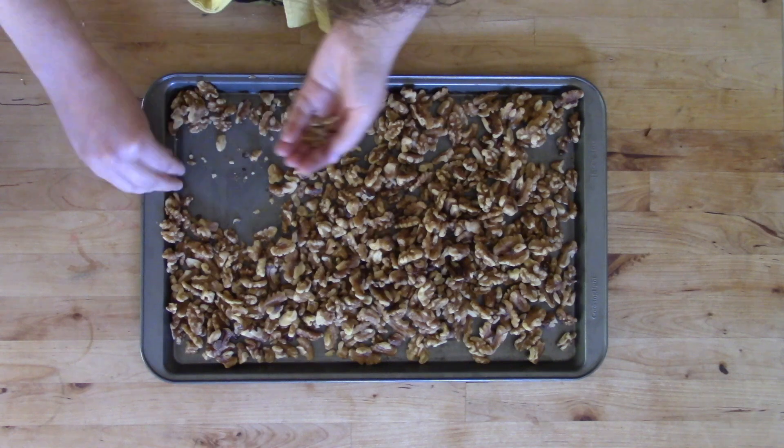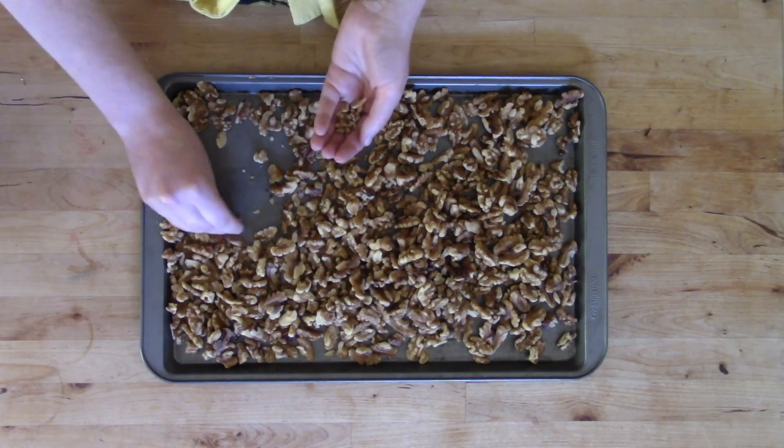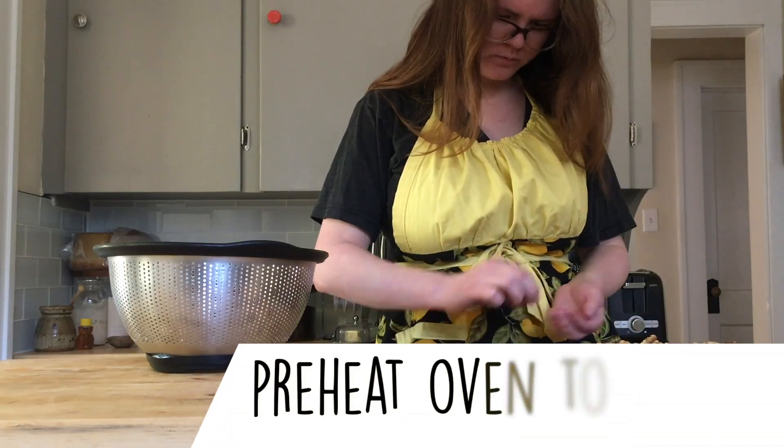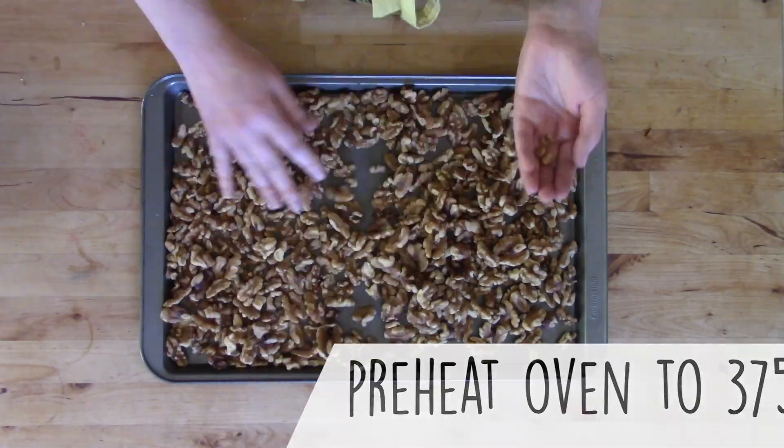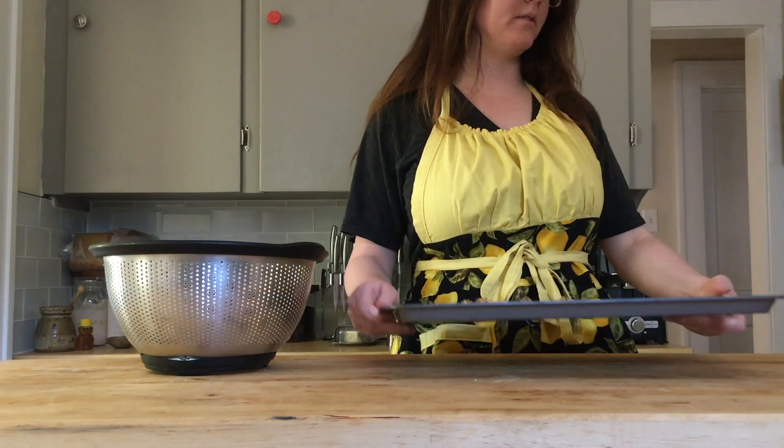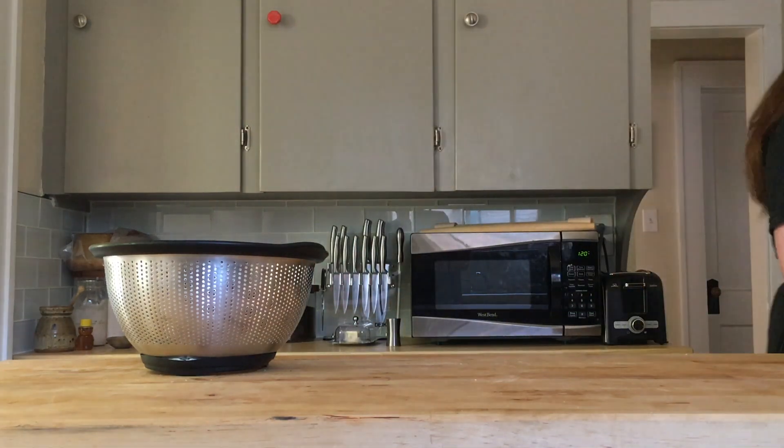While you are sifting through your walnuts, if you choose to do this step, you should go ahead and preheat your oven to 375 degrees. Then spread your walnuts out flat on the sheet as much as possible so that there's not any of them stacked on top of each other.